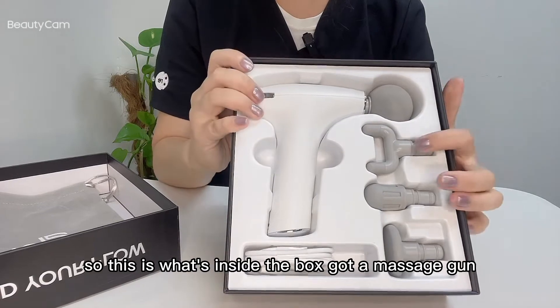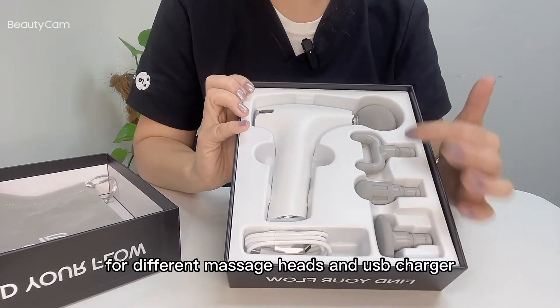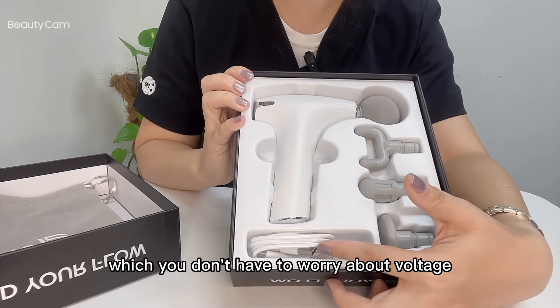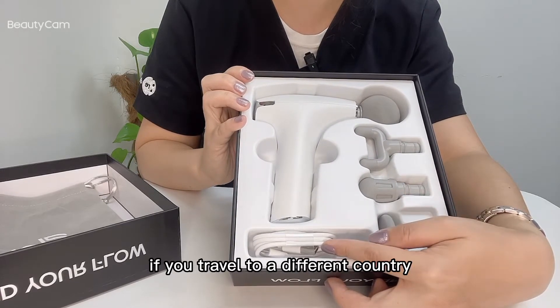So what's inside the box: you get a massage gun, four different massage heads, and a USB charger — which means you don't have to worry about voltage if you travel to a different country.